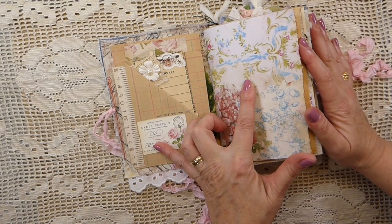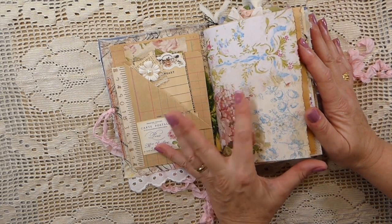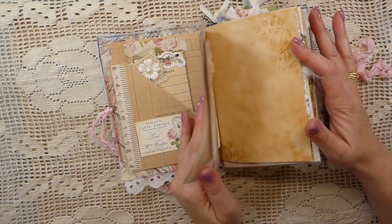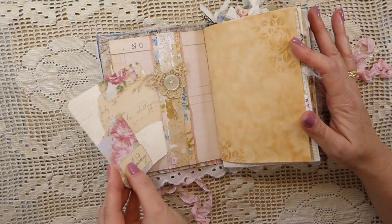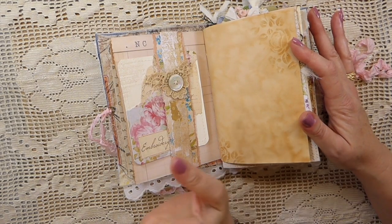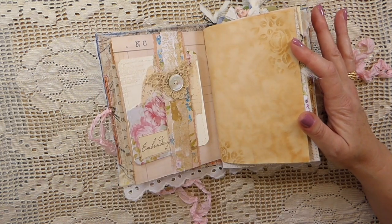The papers in this — most of them are antique papers. I've got some Tim Holtz fabric on the inside cover. I've got a belly band here with a little journal card. I've also used elements from Chapter 1 and also Amity Bloom — I've used some of her papers as well, and if I run across any others that I recognize I'll share those with you.